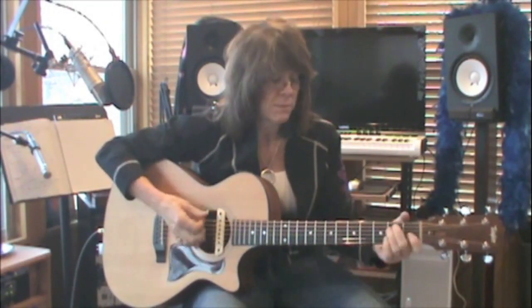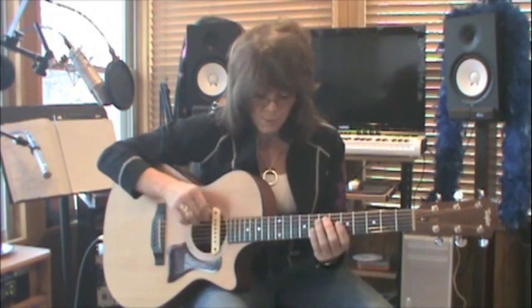By knowing E, E minor, and E seven, and realizing that your first finger can take the place of the nut and bring this all the way up and down the neck, that gives you 36 chords. Yes, you have to build up hand strength to play them, and yes, you have to memorize and really come to know the names of the notes on your sixth string — but that's 36 chords.